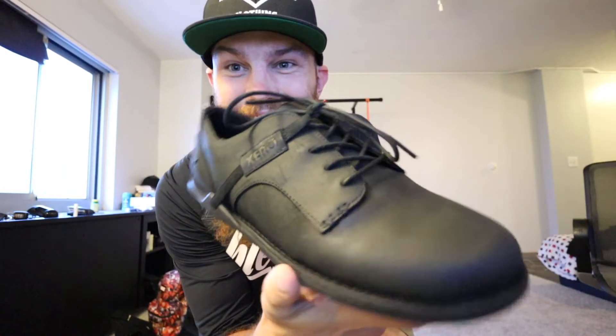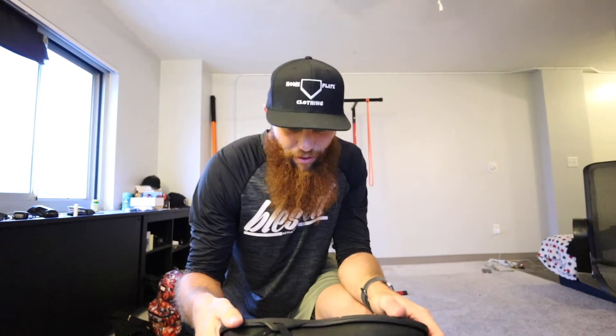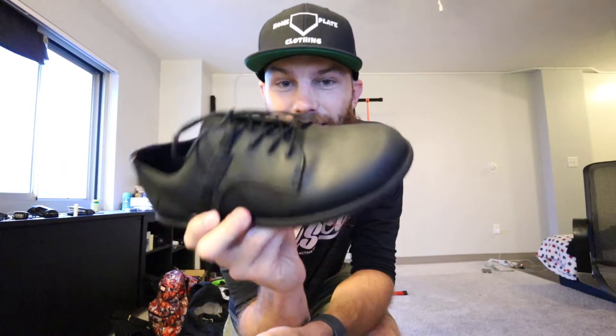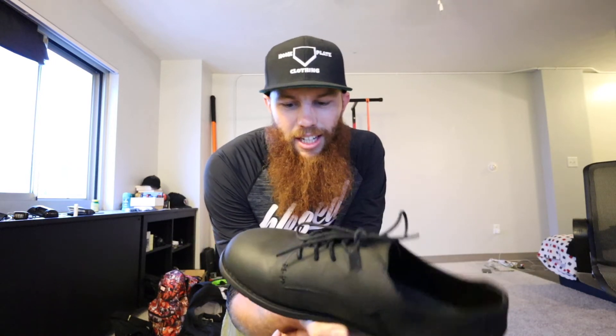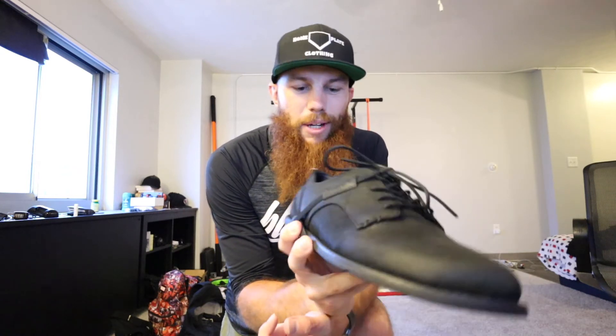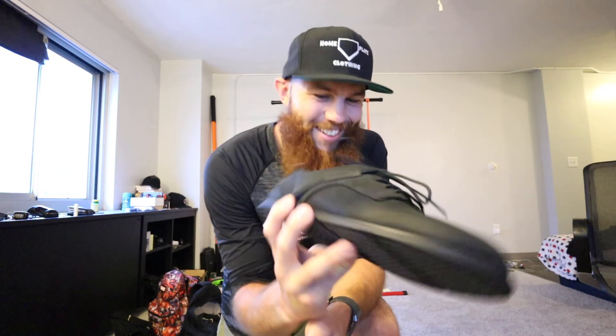Looks like you're about to go tear up a dance floor in these, huh? Zero shoes — for the minimalist in you. Did I just create a tagline? Holy smokes. So this is the Alston. Shout out Zero Shoes, big fan. Even when I thought that you couldn't do any better, you went and made a dress shoe into a minimalist shoe. All right guys, thanks again. Much love.